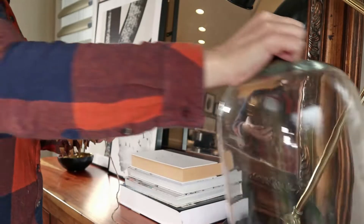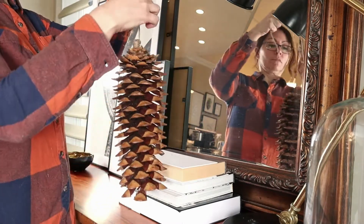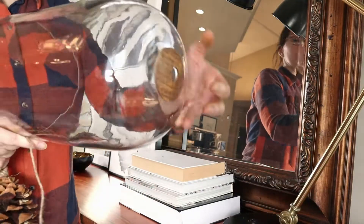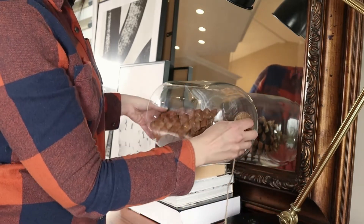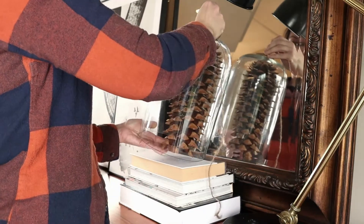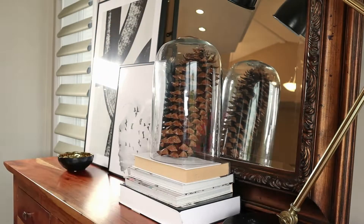In behind our dining room table I just added one simple element — that ginormous pine cone. Yes, I own two of them; they were finds at HomeSense Canada a few years back and I haven't seen any since, but I've kept them because I love the look. Typically I would hang them up, which is why there's a piece of twine attached to the top. I decided instead to just lean it against the cloche, and I preferred that look.